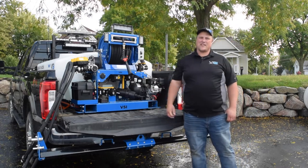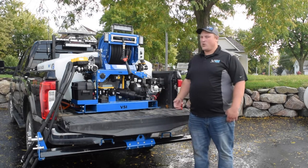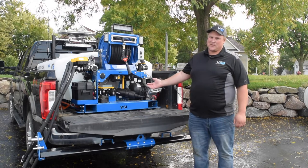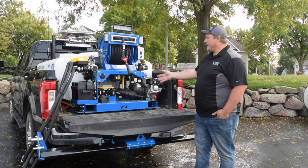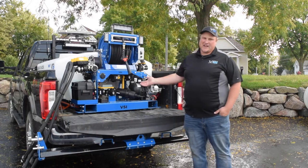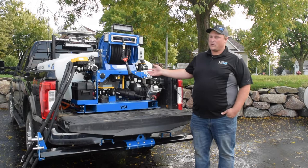Behind me here is a 305 low-profile unit in the back of a one-ton pickup. One of the great things about the 305 unit is it fits in a short bed pickup with the tailgate closed. The plumbing configuration and overall layout of what you're seeing here is the same on all of our units from 305 gallon all the way up to a thousand and also our power bundle.